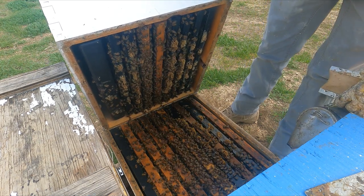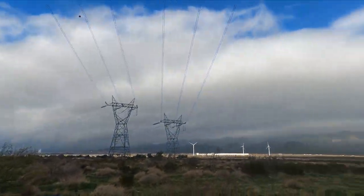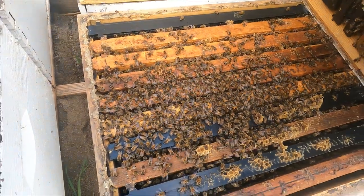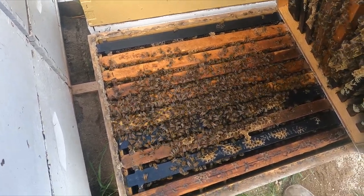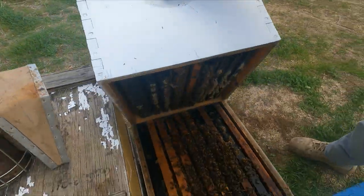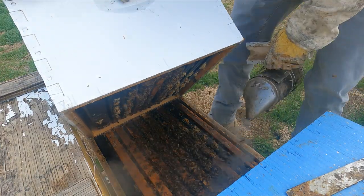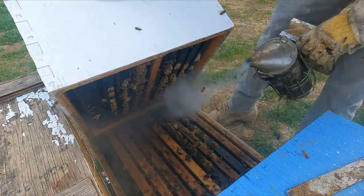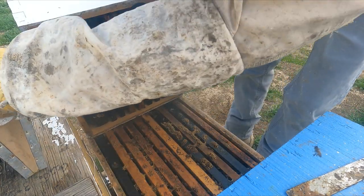A little smoke so they don't get crazy — it's cold and pretty gloomy, about 50 degrees outside. It's a pretty decent box of bees — more than half a box down there and they've got some frames up here too. Let's give them some feed. We'll smoke them down and get them out of the way.